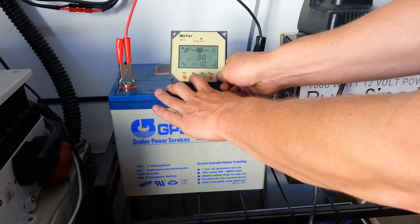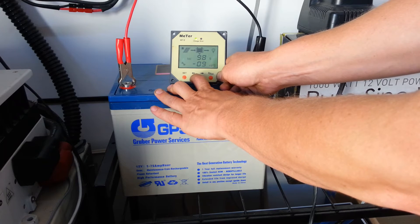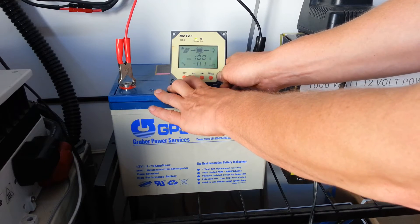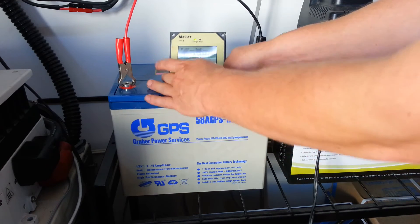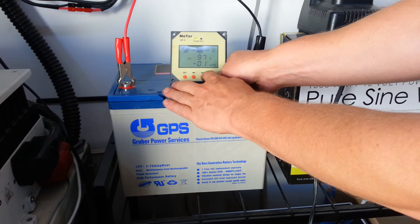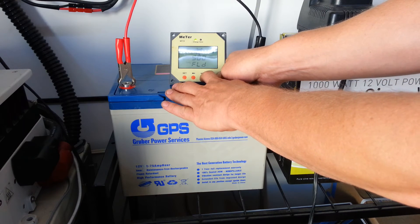So what I'm going to do is set that — push the set button, you see the wrench — and count down 9, 8, 7, 6, 5, 4, 3, 2, 1, and then reset that. The default is 0.3, so we're going to reset that. And you can already see it's showing a lower state of charge, which is determined by the voltage.